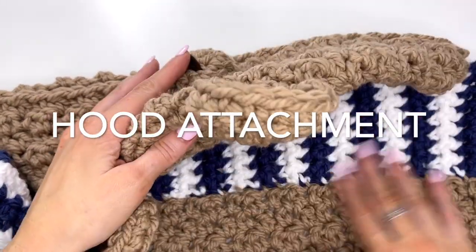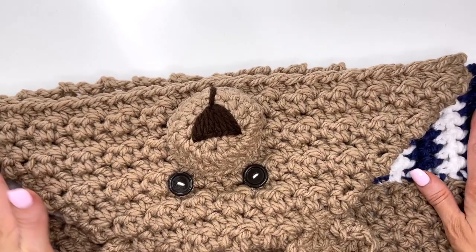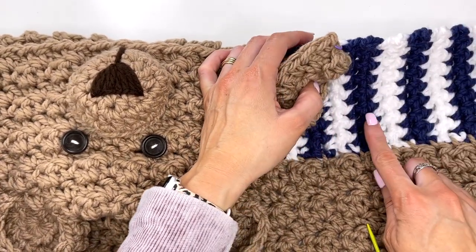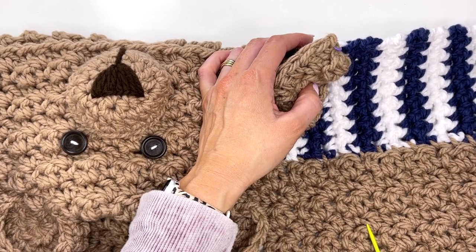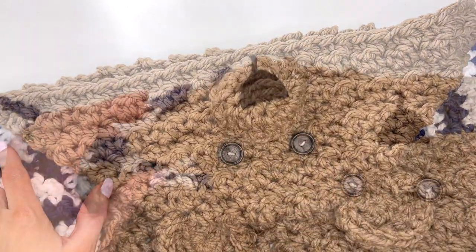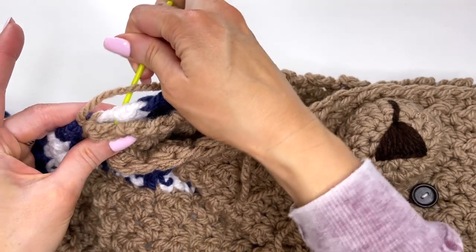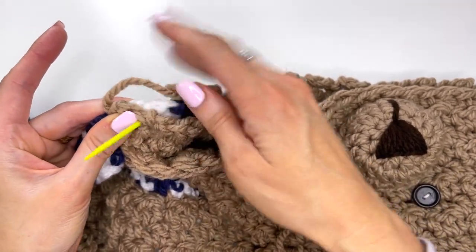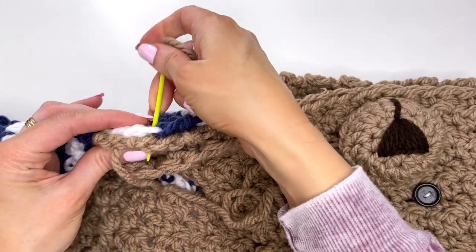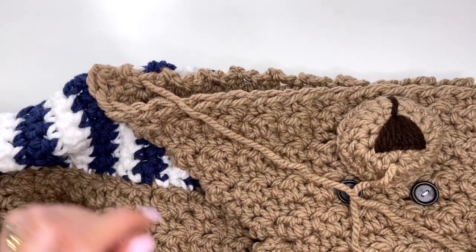Once I finished sewing the scarf onto the blanket, I laid it out on the floor again and evenly placed the hood on the scarf. I marked it all with a stitch marker, making sure I have 18 rows on each side. Then you can start sewing — the back of the hood to the right side of the blanket, using the tail that was left on the hood. Sew all the way across to the other marker, then weave in your tails.